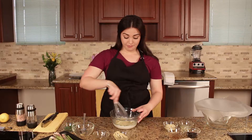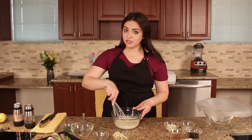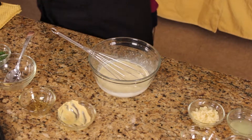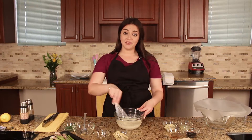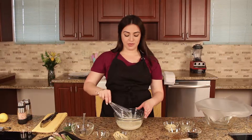Now we're going to mix this up and add a little bit of salt and pepper to taste. Once the creamy dill sauce is all mixed together, cover it with plastic wrap and place it in the fridge.